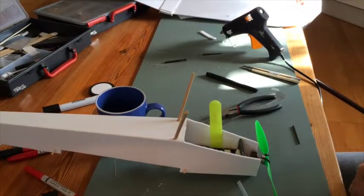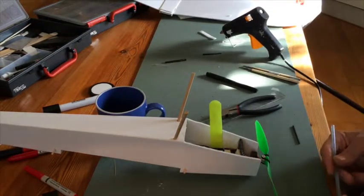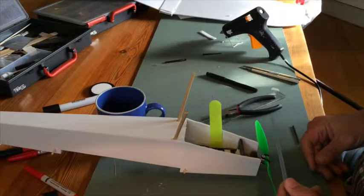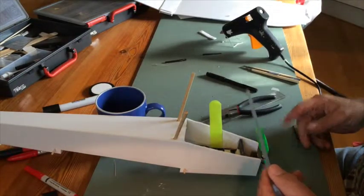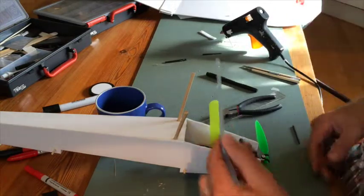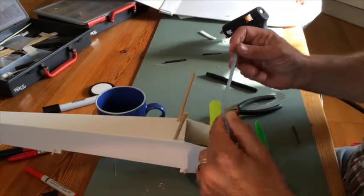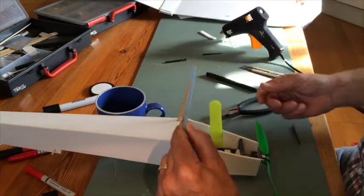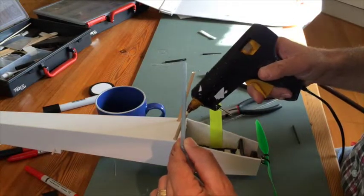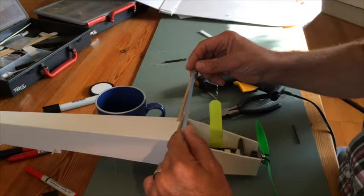Now it's time to glue the straw on the landing strut - I keep saying it wrong. Anyway, the gear - this looks a little bit wonky but it actually works. So I just hold the straw like this - I hope you can see what I'm doing here. I need to hold it like that and I put some hot glue here - yes, hot glue, indeed. And I fix the straw to the hot glue.